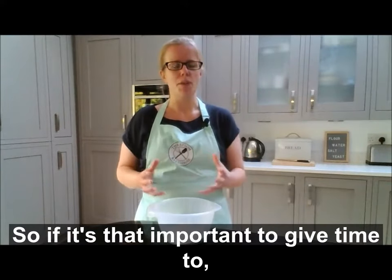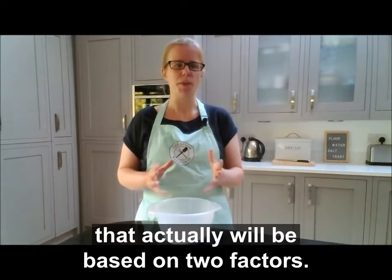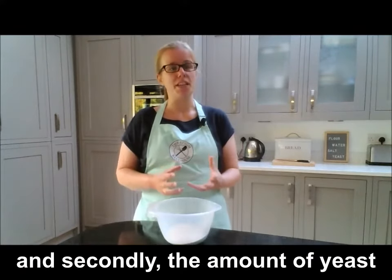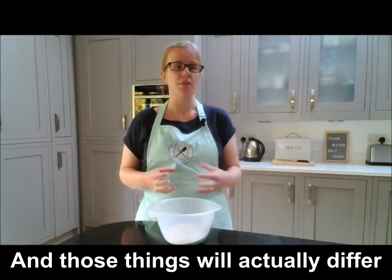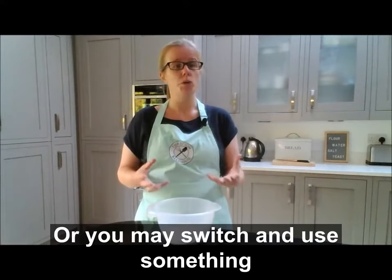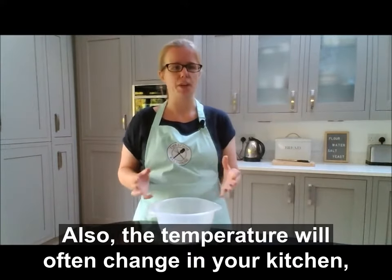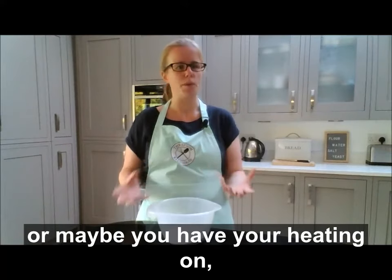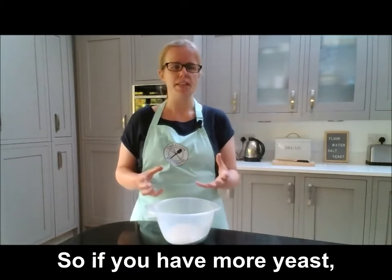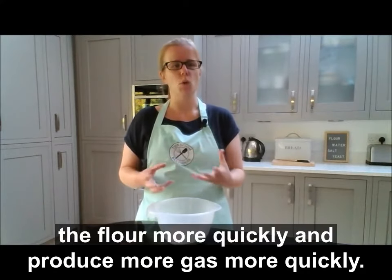Exactly how long you should let your dough rise is based on two factors: firstly, the temperature at which your dough is rising, and secondly, the amount of yeast you've put into your dough. Those things will differ between every bread you bake — you won't always weigh out exactly the same amount of yeast, and the temperature will often change in your kitchen according to the seasons or whether your heating is on. If you add more yeast, they'll digest the flour more quickly and produce more gas more quickly.